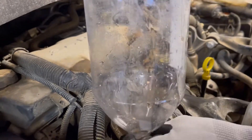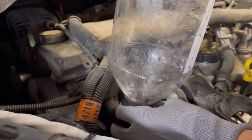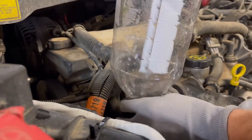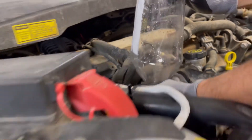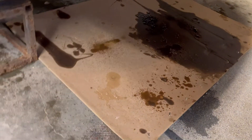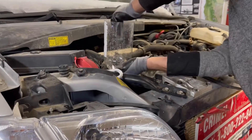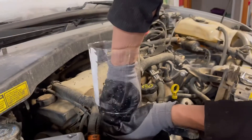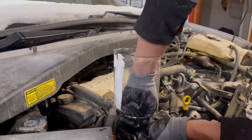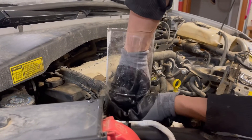It's sealed on there. There's a little bit going down onto the floor — I've got cardboard down there. That stuff is bad: it's antifreeze coolant and you don't want to drink it. It tastes pretty good because it's sweet, so don't let your dog near that puddle.